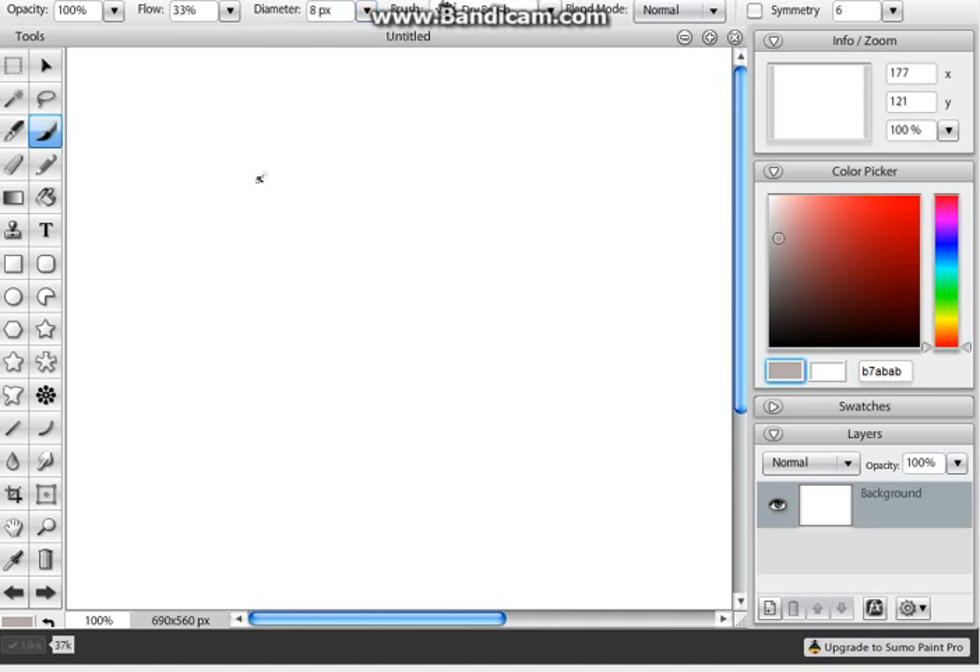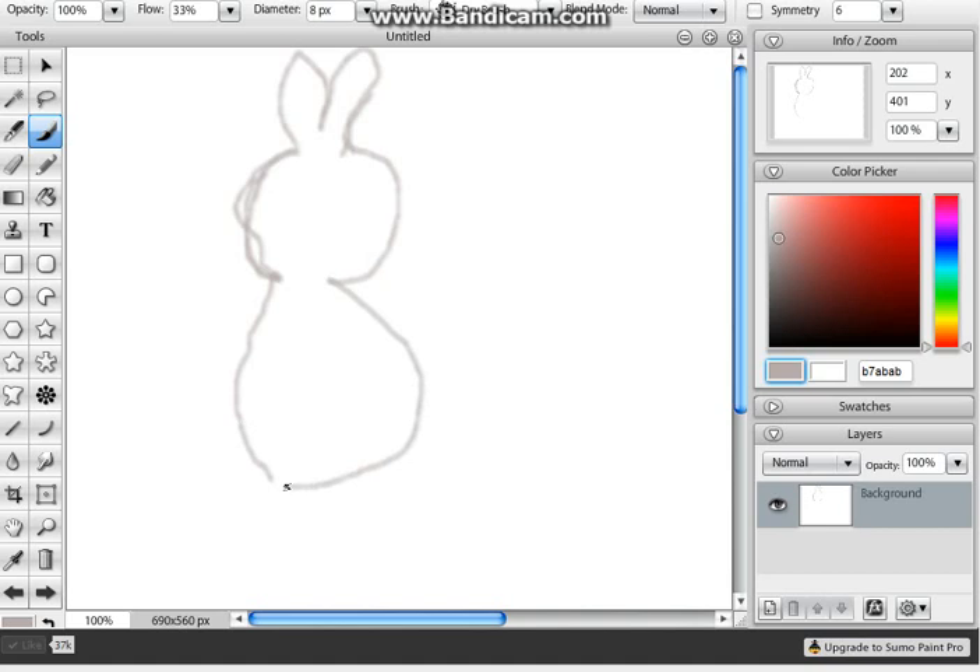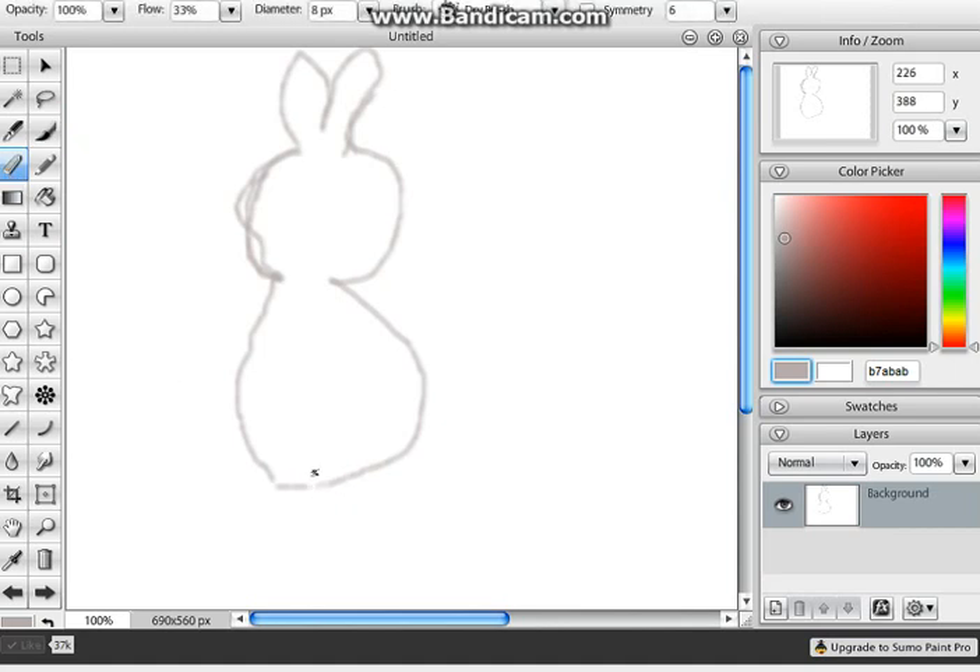All right, so there's a face — a little bit deformed, but whatever. There's big bunny ears, that is very good. It looks dumb now but whatever. We got the big puffy bunny body, and then we're gonna go to the eraser so I can erase a little bit down here to get the feet. This bunny will be sideways just a little bit.